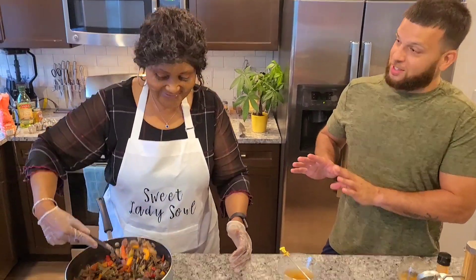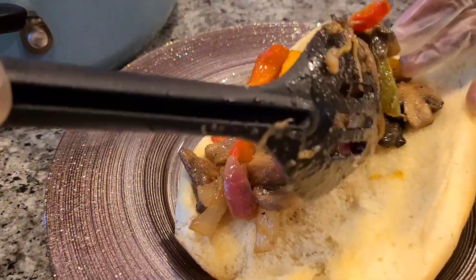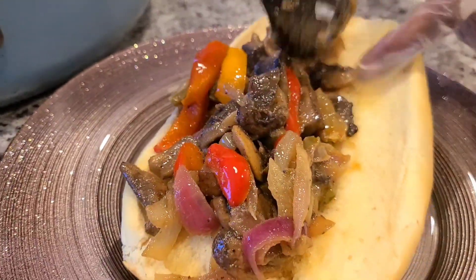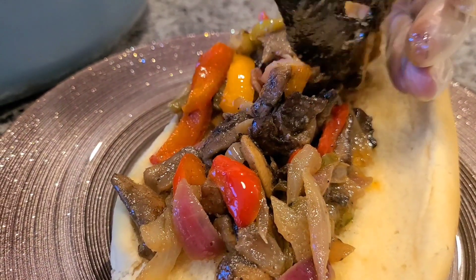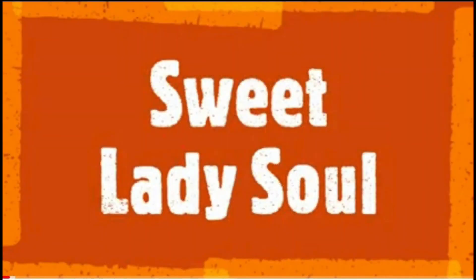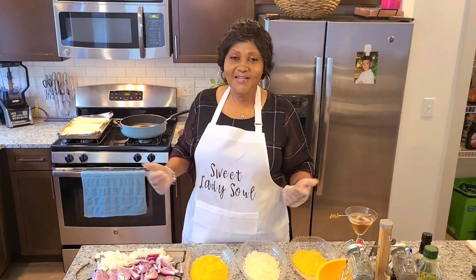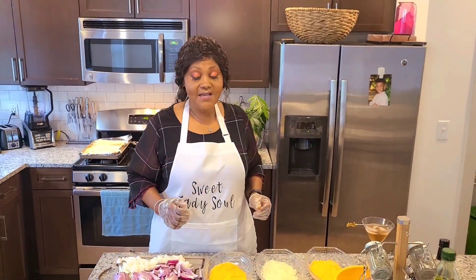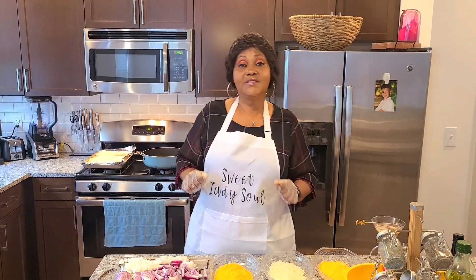If I cry, it's good — I cry because I'm going to want you to take it away from me, because I can't eat all that bread. Look at this, guys. You can't tell me that this doesn't look like Philly cheesesteak. Hey guys, welcome back. Sweet Lady Soul coming back at you like I promised. Today we are going to get into my slamming mushroom Philly cheesesteak, for all my vegetarians out there.